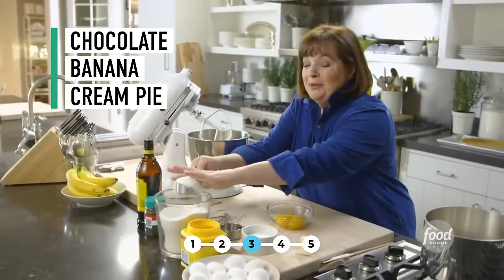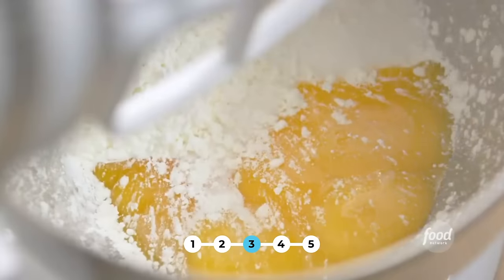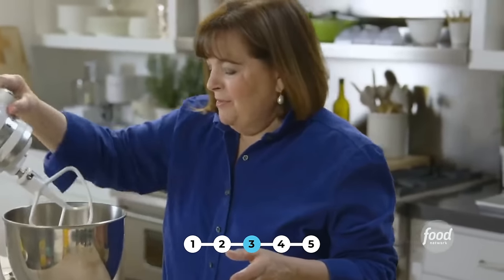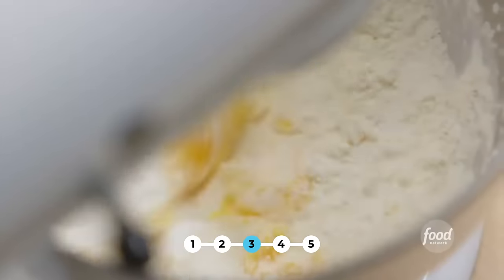So it starts with a really rich chocolate pudding. I need three-quarters of a cup of sugar, five extra large egg yolks — this is one time they don't have to be room temperature — a third of a cup of cornstarch for a really rich thick chocolate pudding, and a teaspoon of salt. I know it sounds odd to put salt in something sweet, but it really brings out the chocolate flavor. I'm just going to mix these together at low speed until they're combined.